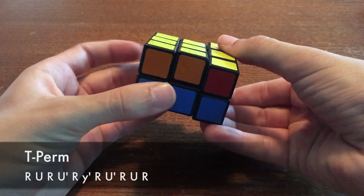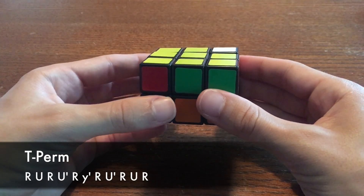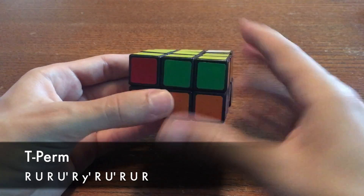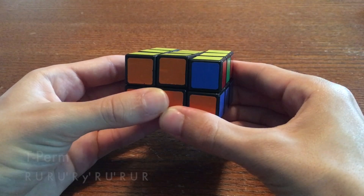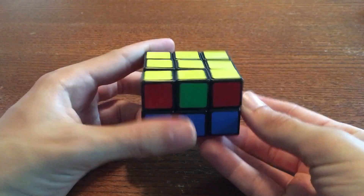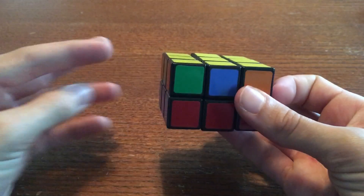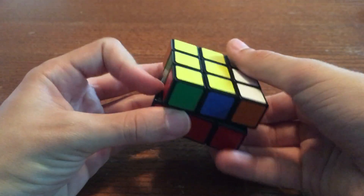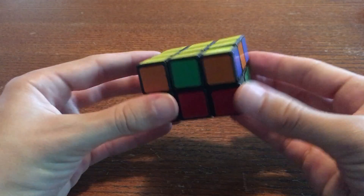For the T-perm, do the bump, then turn the entire cuboid to the right, like this. Then do the bump, but with the turns in reverse order, as you can see in the algorithm below. In other words, the top layer goes to the right first, and then the left. If you see headlights on only one face, as you can see, none of the other faces have headlights. If you see headlights on only one face, hold the cuboid so that the face with the headlights is on the left. Then do the T-perm, and you'll now have headlights on all four sides.